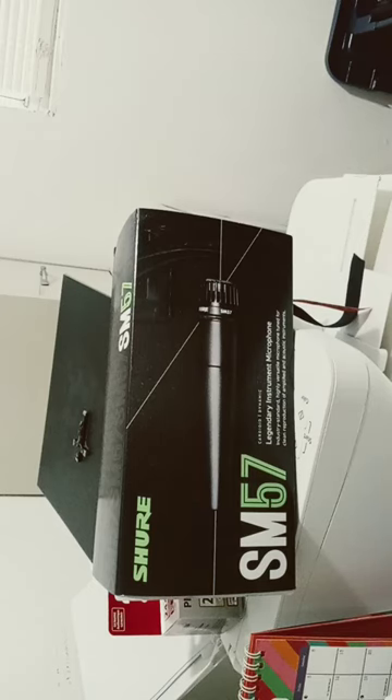Hey guys, my name is Joshua Harover, and I'm a freelance voice actor from the state of Florida. I want to talk to you about microphone reviews — just a short, quick one right here.